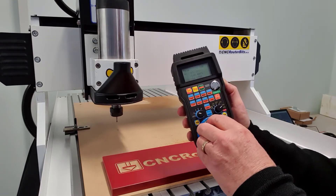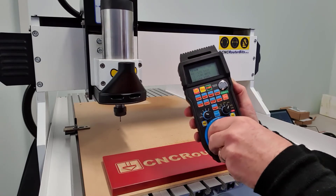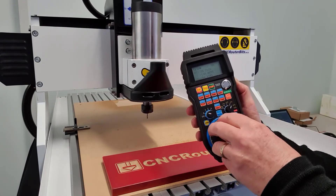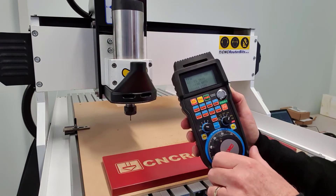As you can see, the controller fits nicely in the hand, and it has a good solid construction and feel. The membrane keys keep the electronics protected from dust and grime, and the rubber housing gives an extra level of protection from knocks and bumps.